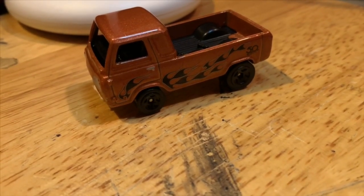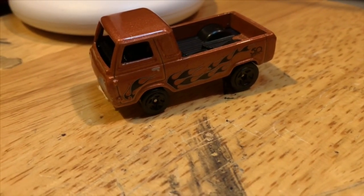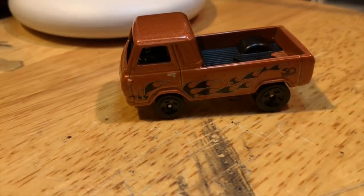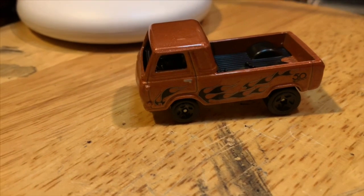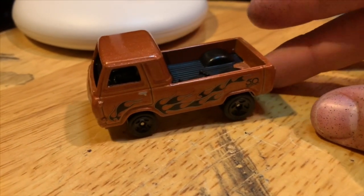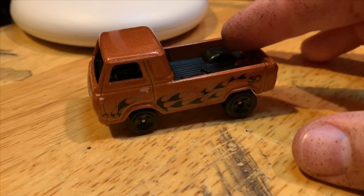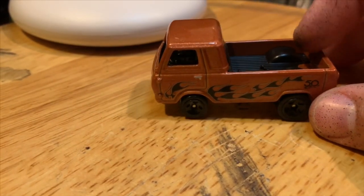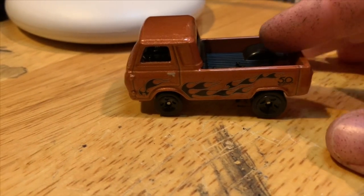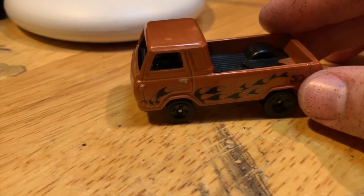Hey, welcome to Hanson Speed Shop. Today we're looking at a Ford Econoline truck. I actually originally got this truck just to use the wheels off of it for another build, and then I decided that I was going to make this kind of into a drag truck, slash kind of gasser.